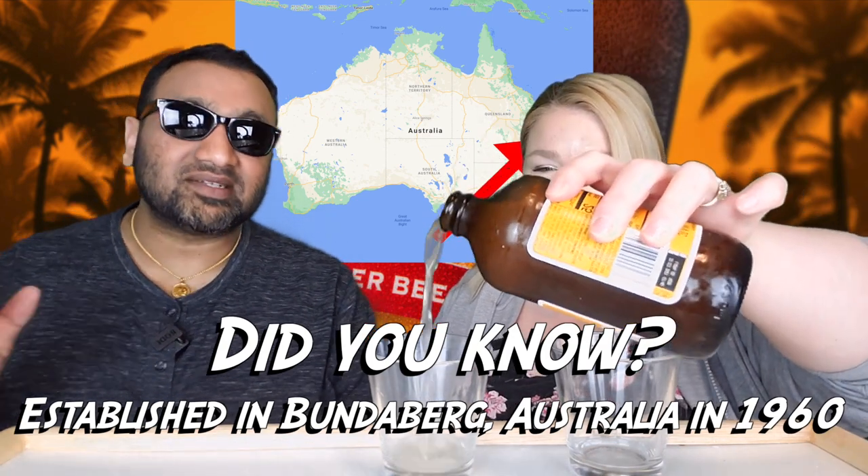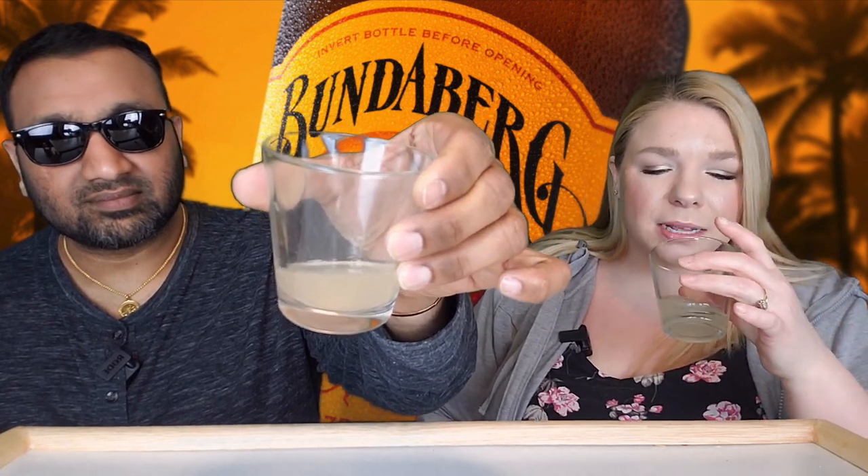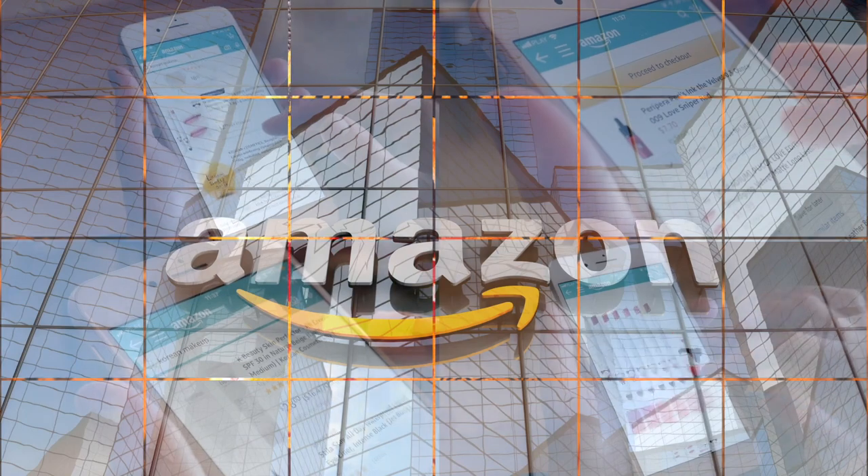So if you guys are new to our channel, basically we review everyday grocery items, so before you spend your hard earned money let us tell you if it's worth it. Now it doesn't smell as strong as some other ginger beers. If you'd like to support this channel, the easiest way to do that is using our Amazon links the next time you shop there.